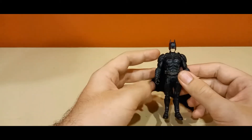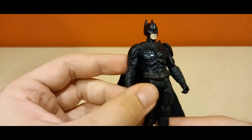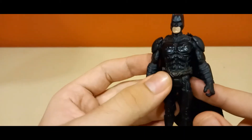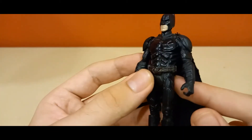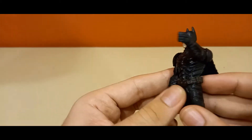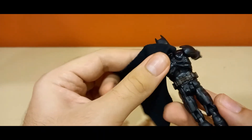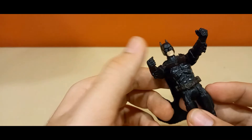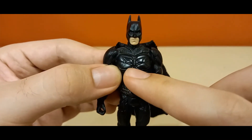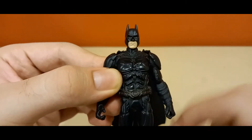Pretty cool Batman figure. He's got some painted details — the belt has changed color over time. Here it looks a little bit green, but where I am it looks very copper-like, fading away into the black plastic. He's also got very nicely sculpted detail in the chest.